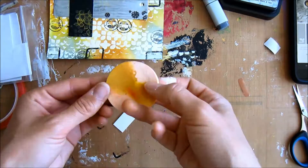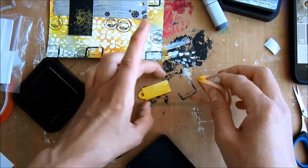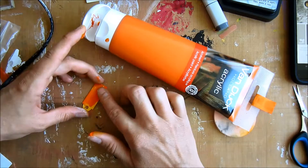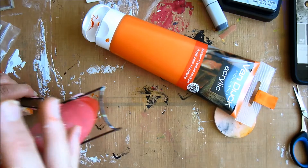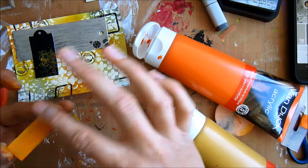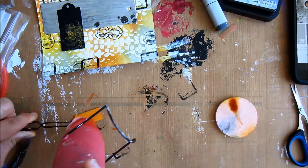Now I'm using a second small tag and giving it a bit of color with the same distress ink — Wild Honey. But it was still a bit too yellowish, so I grabbed my acrylic paints. It came out a little orangey so I'm adding more acrylic paint just to get the same colors I've used so everything fits nicely together.